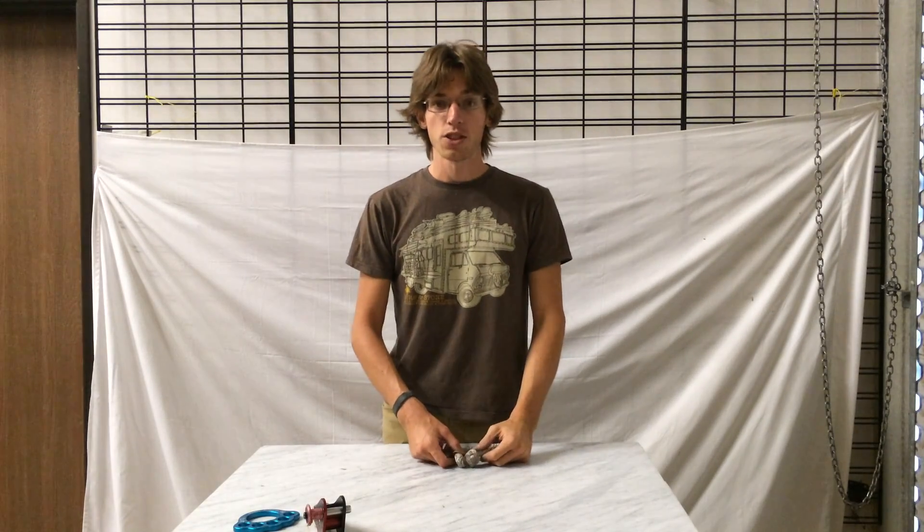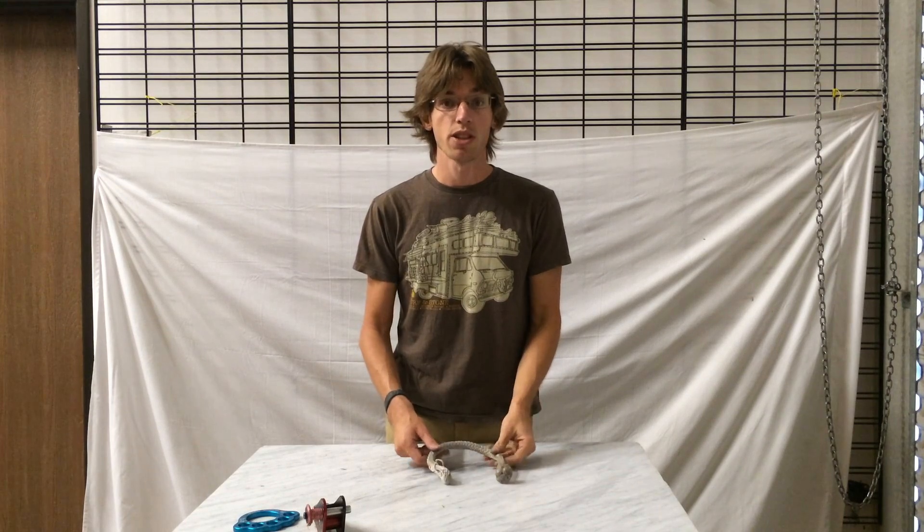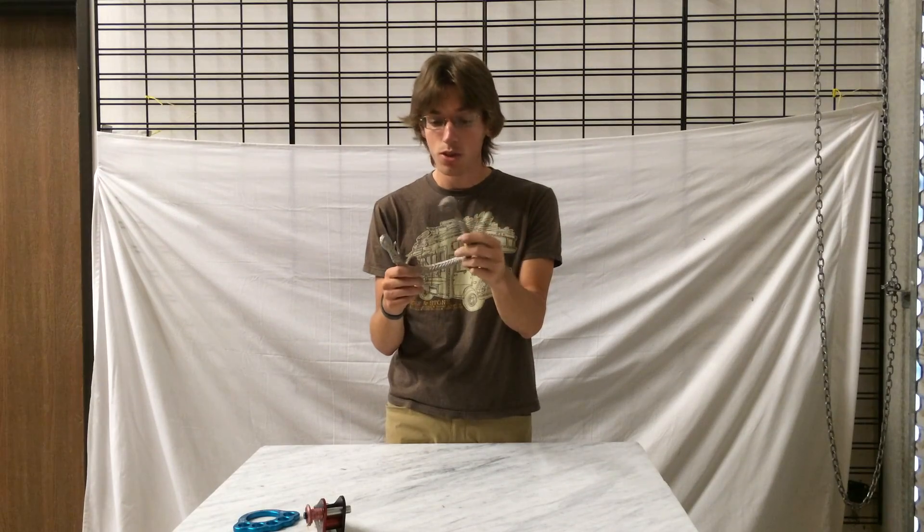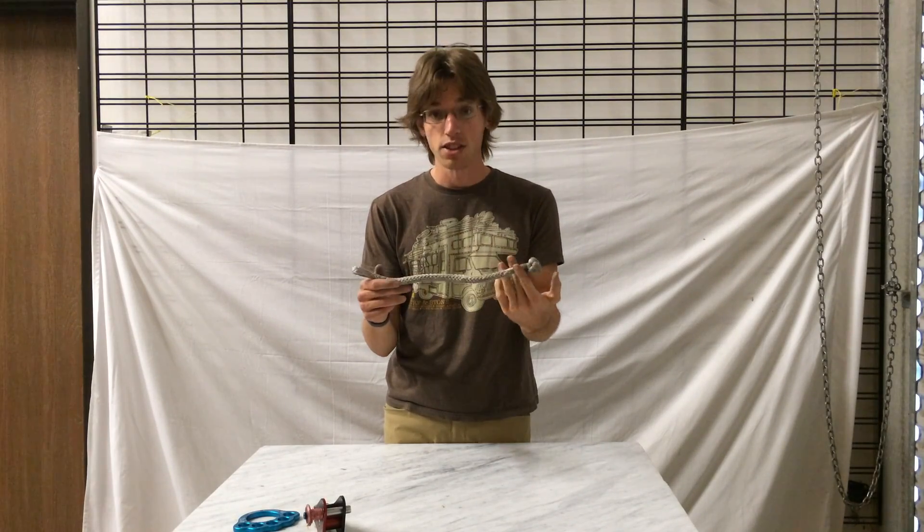My name is Jerry Mischewski with Balanced Community. I'm here at the BC Warehouse and today we're going to be talking about soft shackles — what they are, how to use them, when to use them. Let's get started.